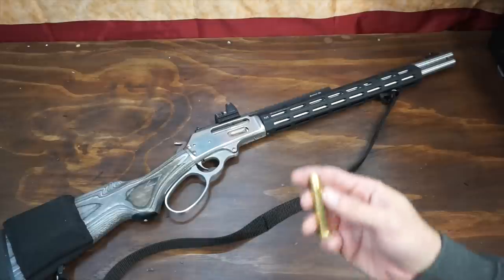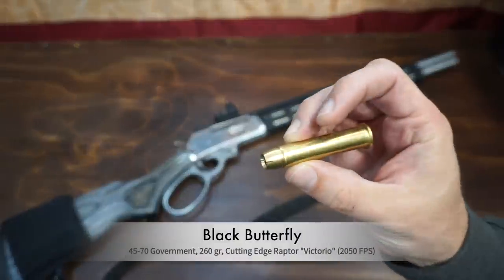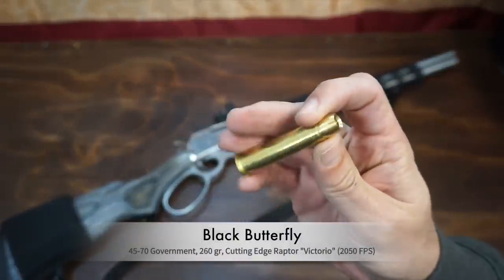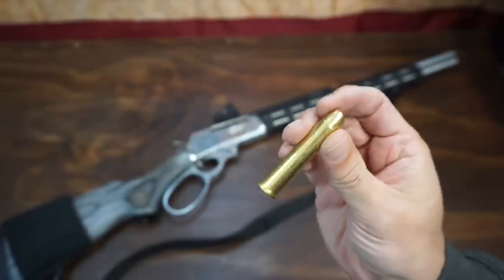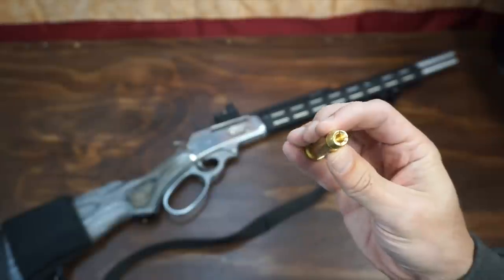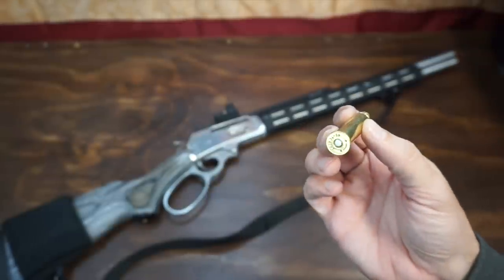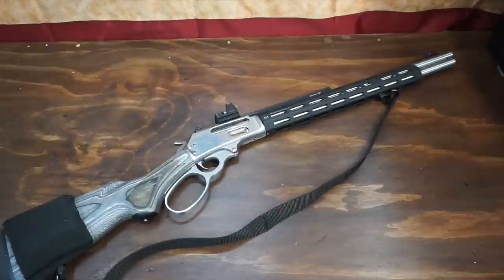First, let's take a look at the ammo that I used. I don't remember what this is called, but it's a brass hollow point bullet from Black Butterfly Ammunition. I will not post a link in the description below, but with a simple search you can find it, because I don't want to get another channel strike. Let's talk about the rifle.